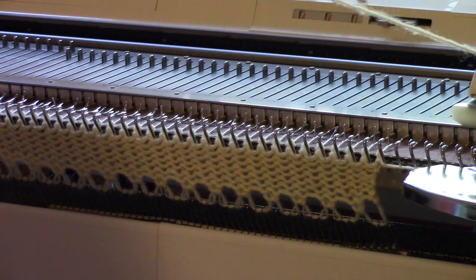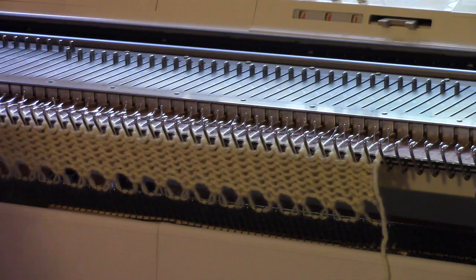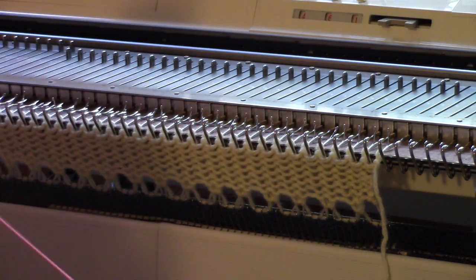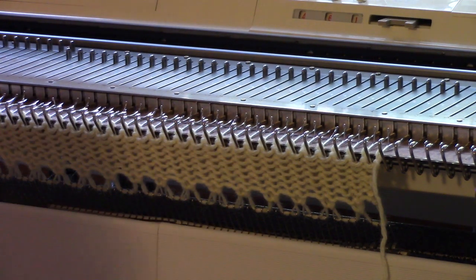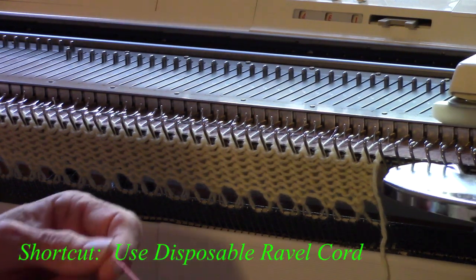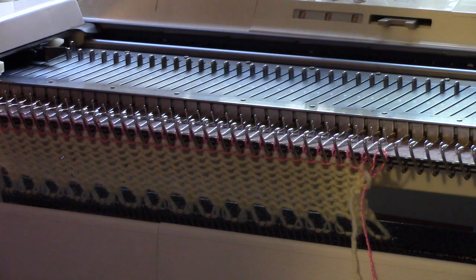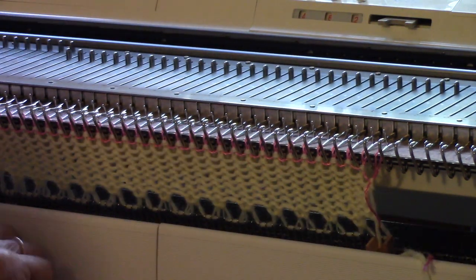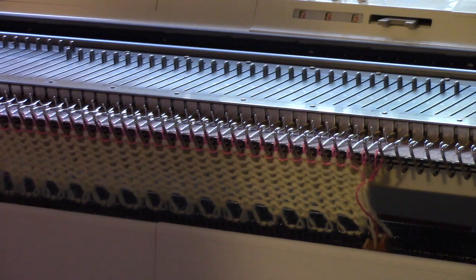I'm not sure this is enough yarn to go across, so I'm going to stop and put in one row of ravel cord. Now my ravel cord isn't ravel cord at all — it's some slick rayon yarn I've had forever. I also very often use Artiste Nylon Thread, which I get in spools with 300 yards, so I can use all the ravel cord I want. The ravel cord is just a divider; it makes it easy to get rid of the waste yarn, which is just a stitch holder for this open cast-on.